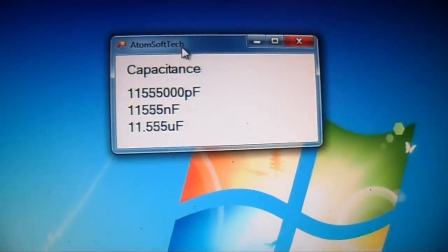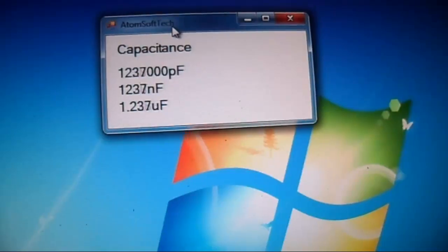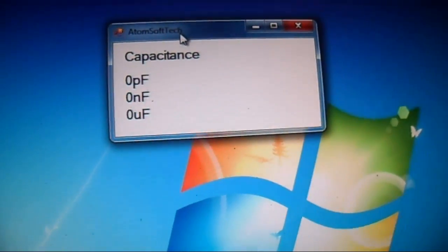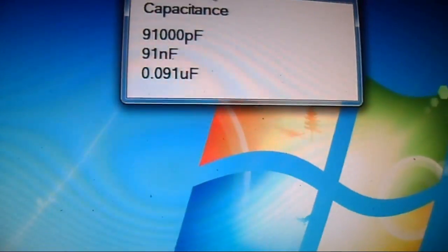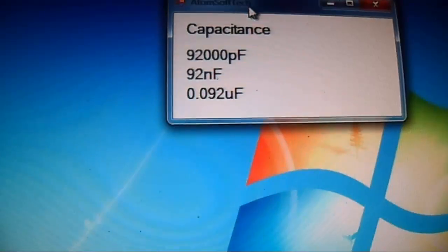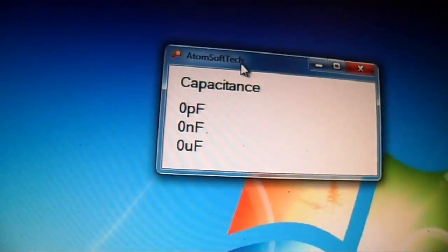11.54, around there. Let's try a 1 µF — reads 1.2. And let's try 0.1 µF — about 0.192 nF. 0.1 µF is 100 nF, so I'd say pretty good so far.